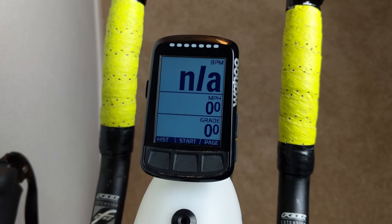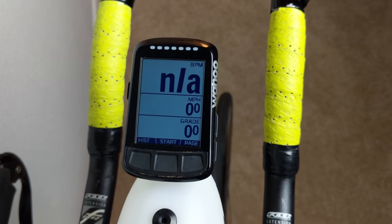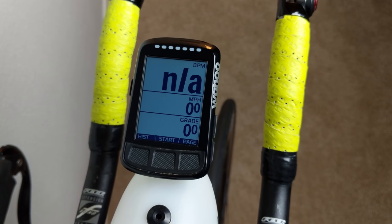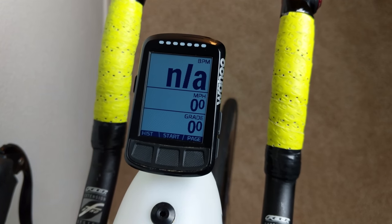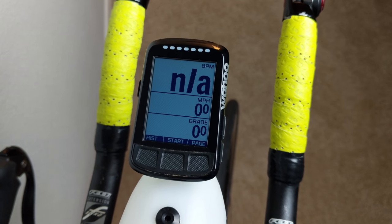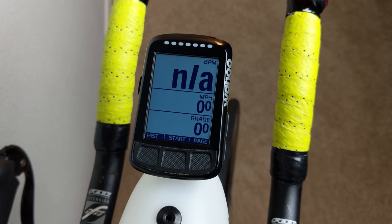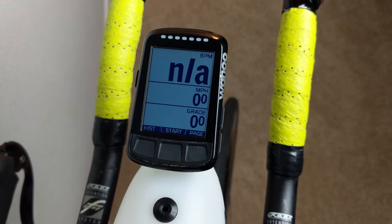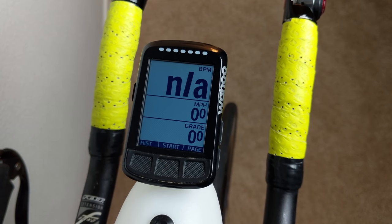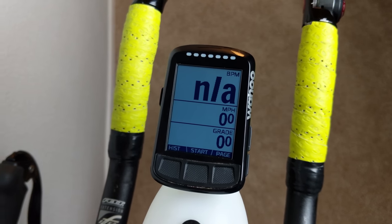Next up is grade, which shows my percent grade in real time. The Wahoo Element Bolt has about a five to ten second delay before it adjusts, but it's really helpful to know where I'm at with the hills. Depending on your course, this may or may not be necessary. Ironman Chattanooga has a ton of false flats — it'll look like a flat road but actually be one or two percent, and then a hill that looks like one to two percent is actually three, four, or five percent. It's really easy to overexert yourself.